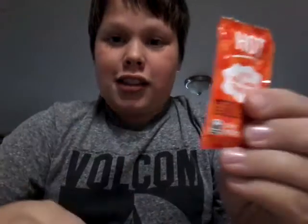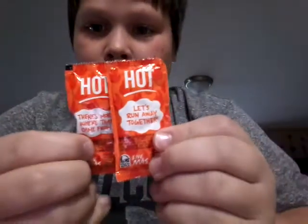Welcome back to another video. Today I'm going to be doing the hot sauce challenge. I'm going to be eating an entire spoonful. I just got two because I don't think one's going to be enough. So I'm going to get a spoon.